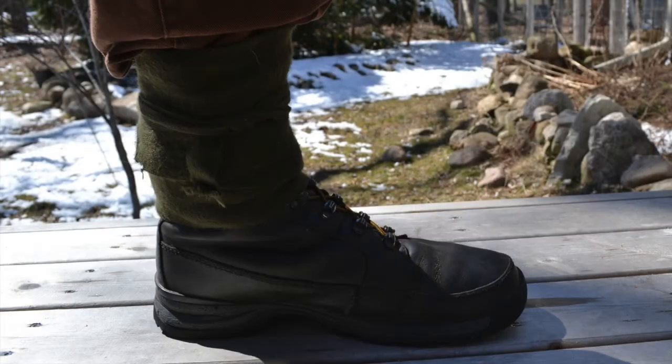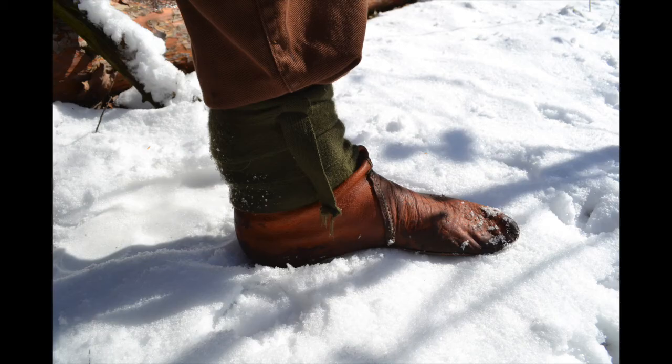Hello there. Today I would like to talk to you about puttees. I've got two points I'd like to make about puttees. The first is that they're really, really good, and the second is that it's a load of nonsense that we don't wear them anymore.